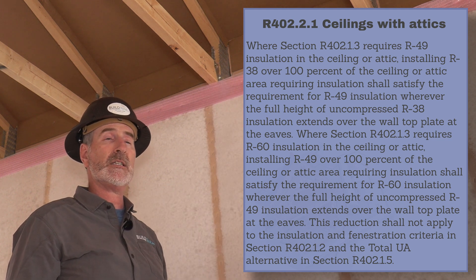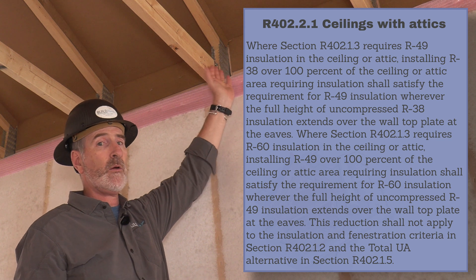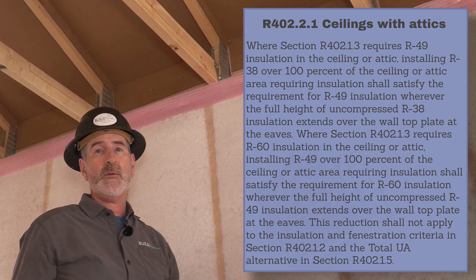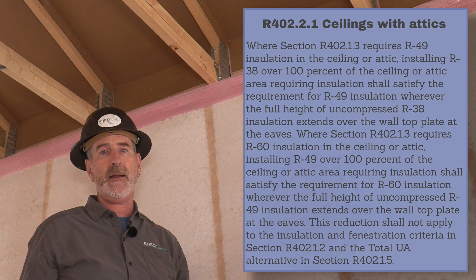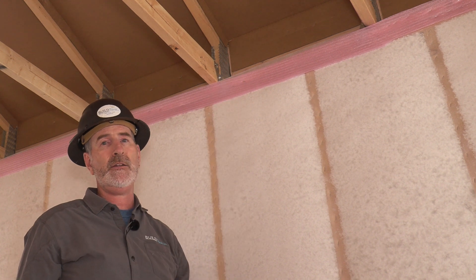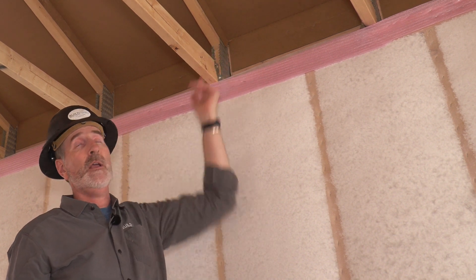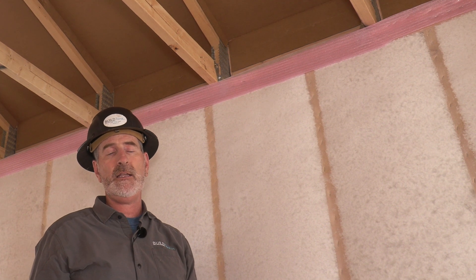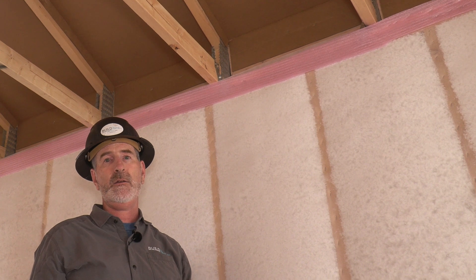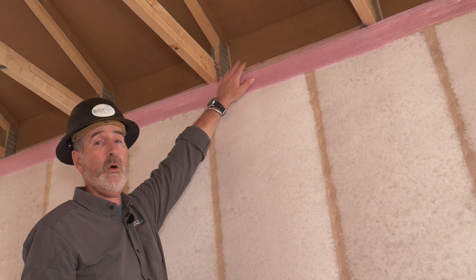In essence, previous codes had similar requirements, making raised heel trusses effectively mandatory. Even if installing R30 attic insulation over the top plate, you'll need about 10 inches of height, and with the extra space for ventilation and the eave baffle, you'll need about 12 or 13 inches of height in order to achieve that specific level of insulation over the top plate.